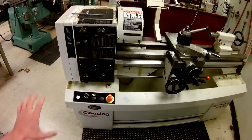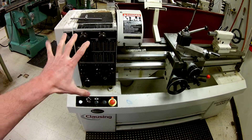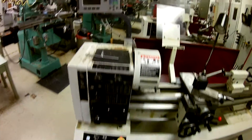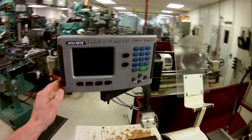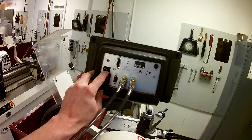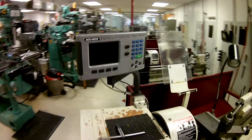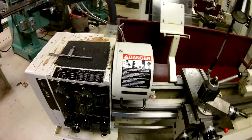That's how you get power to the motor portion. As far as the DRO, you will need to go around to the back side of the DRO. Once the power is on, find the on switch and flip it. We'll let that take a few minutes to boot up while we talk about some other parts.